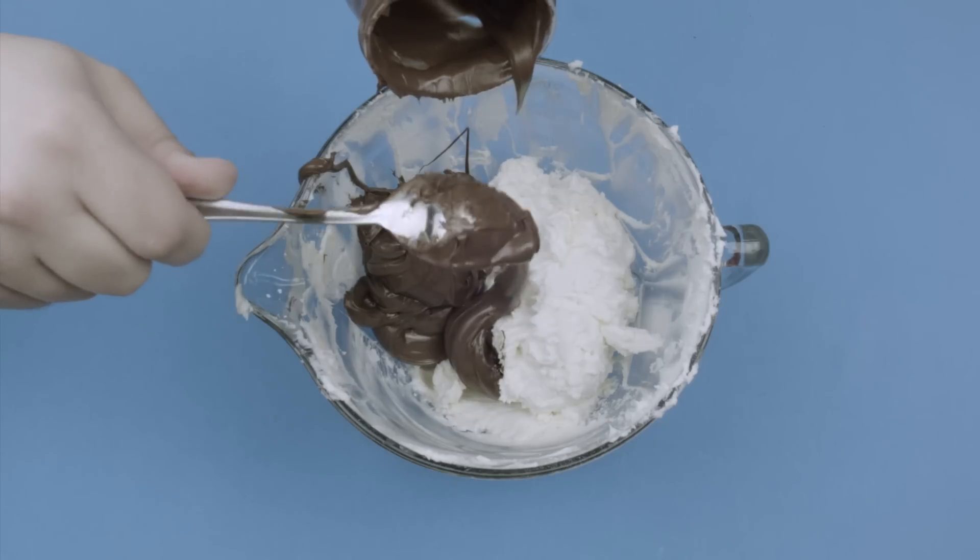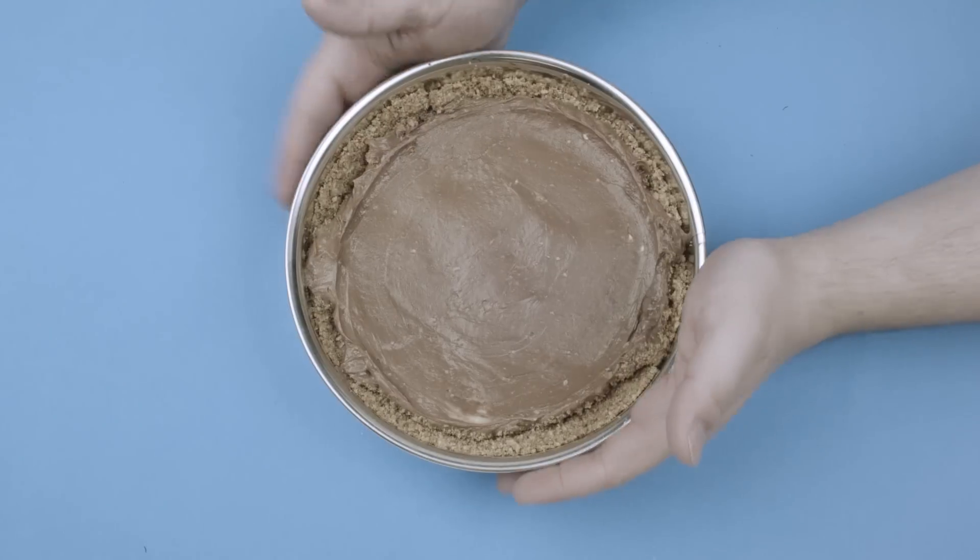Hey there cheesecake fans! We've got a no-bake Nutella cheesecake that's super easy to make and you're gonna love it.